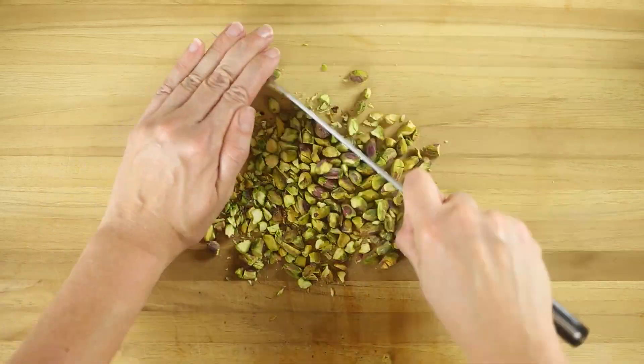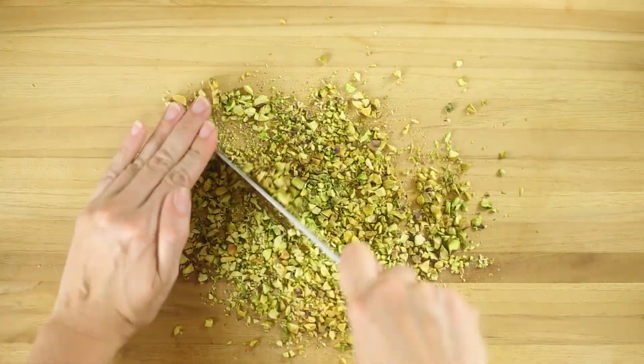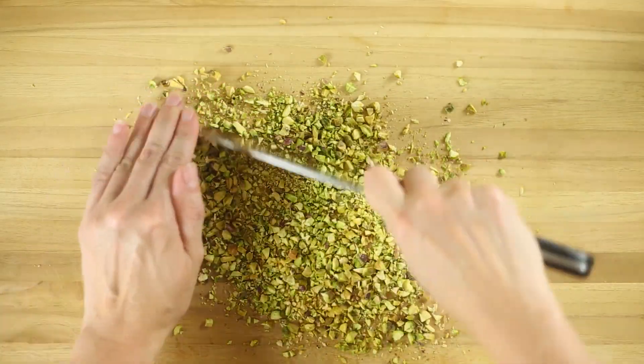Now we're gonna crush or chop the pistachios until they're evenly crumbly. Remember, these pistachios are gonna be frozen, so you don't want a big bite of pistachio — you want it to be nice and small.